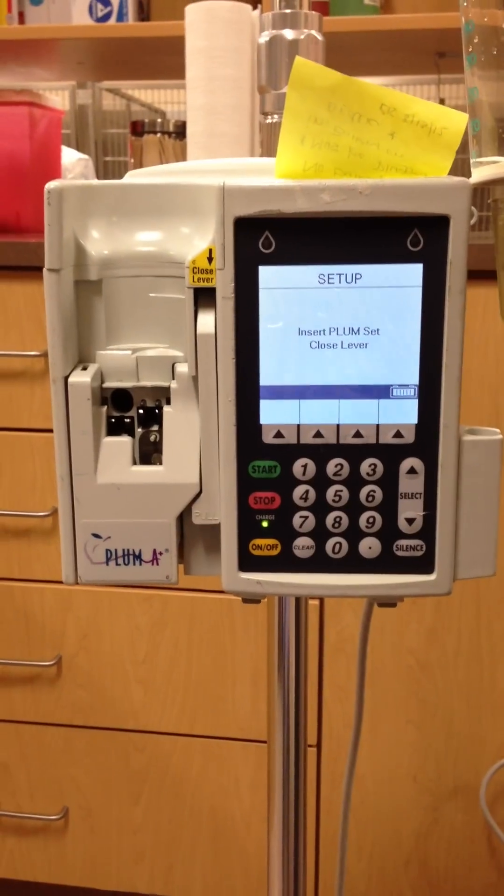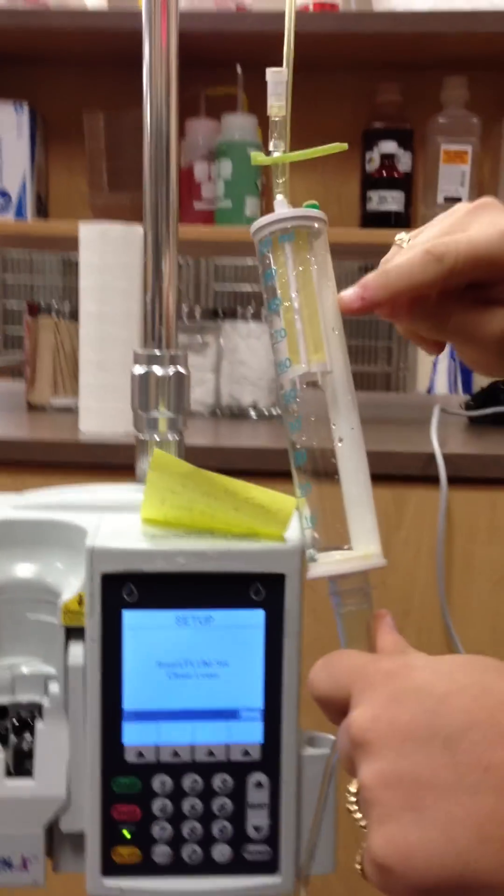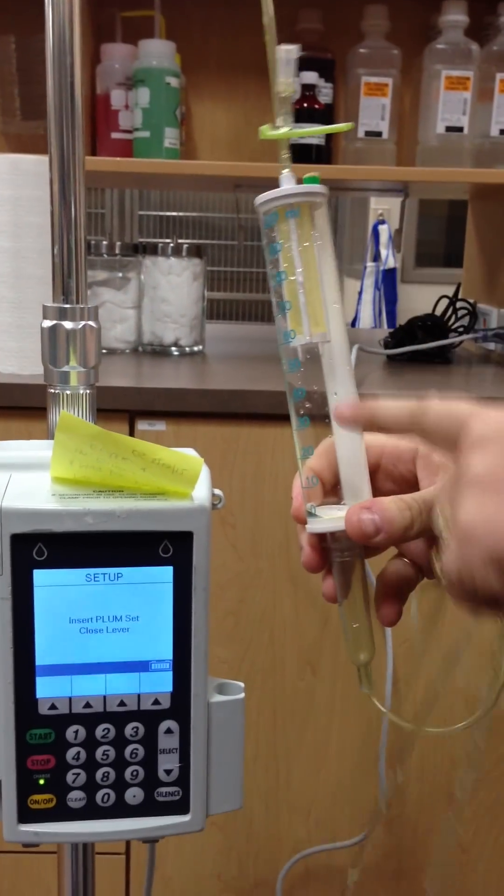This is the Plum A-Set. We are using this for blood products, reason being is that it has this nice in-line blood filter. All of the Plum A-Sets that we have in-house have this in it.